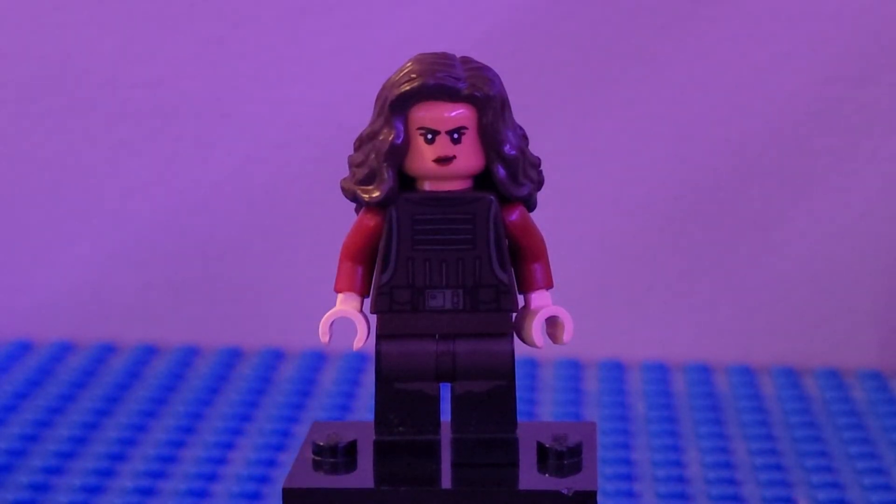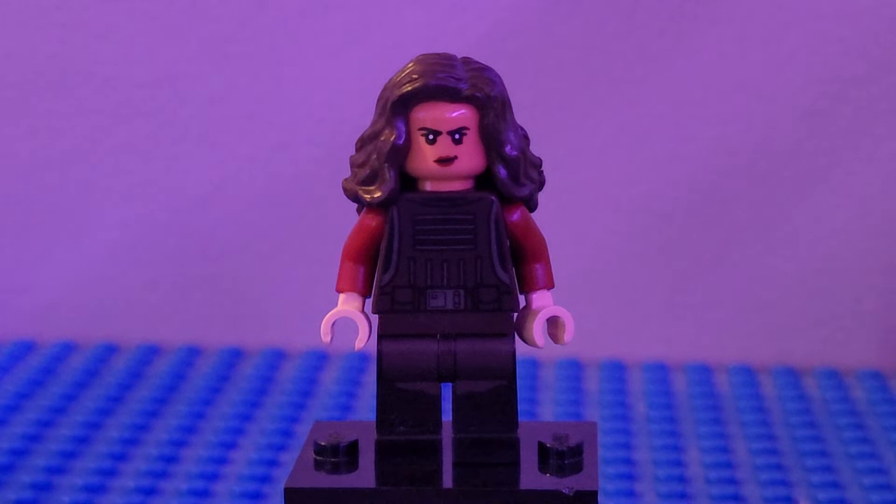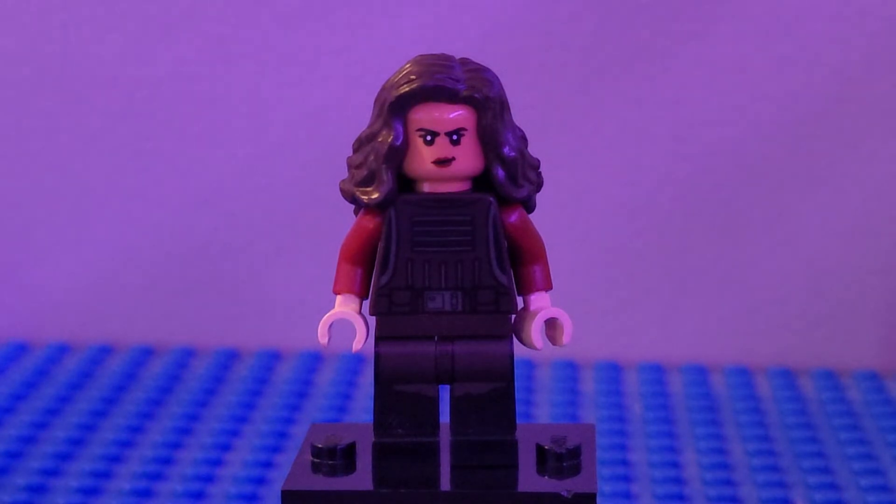Next up we have Tawa. I used the legs and torso from Tasu Leech for the body, some dark red arms, tan hands, the head from Catwoman, and the hair from Wonder Woman to round out that great look.